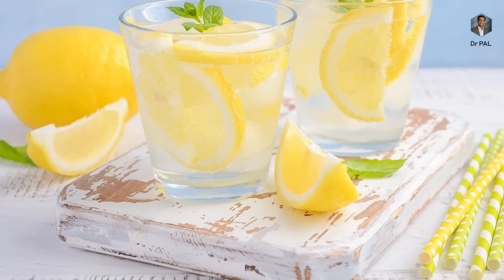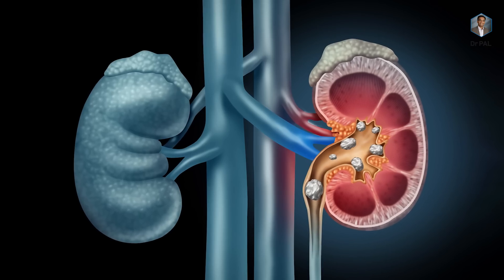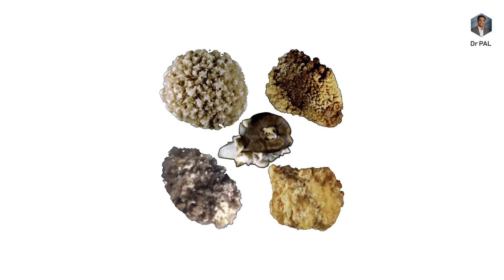Lemon water is a wonderful resource for patients with kidney stones. The citrate in lemon combines with the oxalate and prevents calcium oxalate stones — the most common stones formed in kidneys. If the Avengers had used lemon against Thanos, they could have prevented him from using his infinity stone.